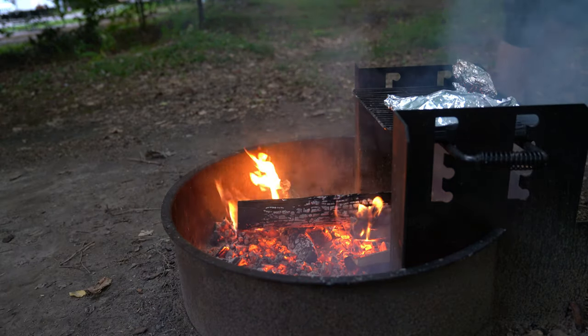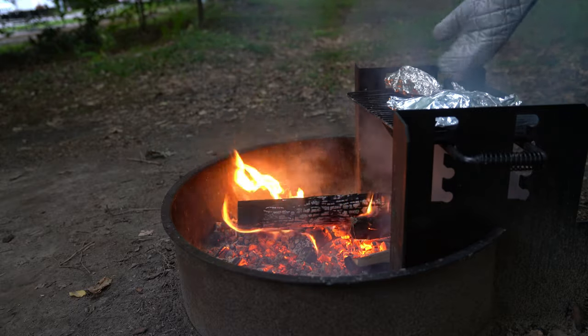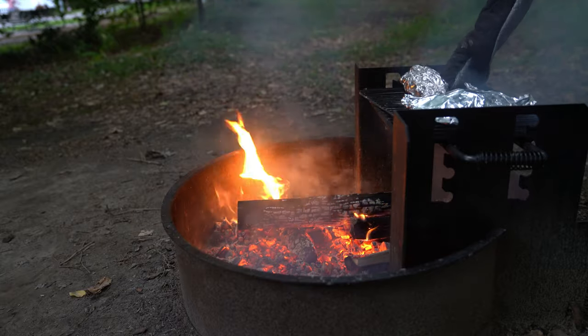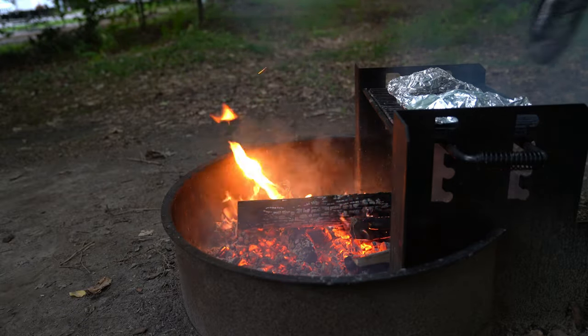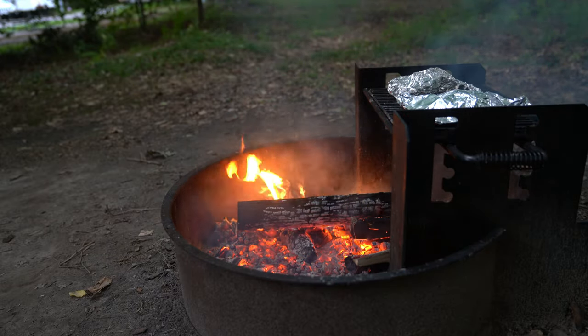So plan B — it got way too hot on those poles. Maybe we didn't get the coals broken out enough, but we went to plan B and put them up on top on the cooking grill, so we'll see how it works out. That's a better idea.